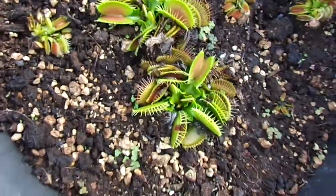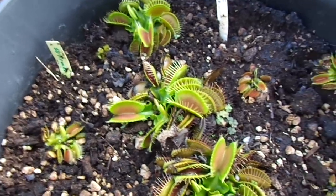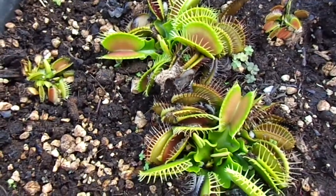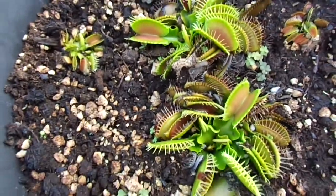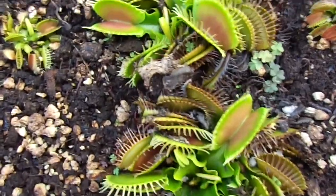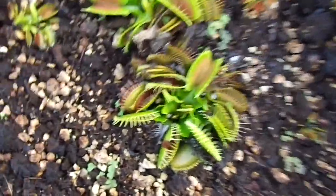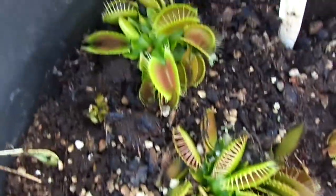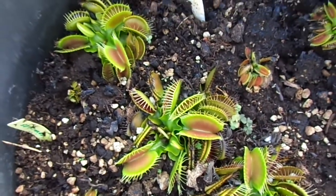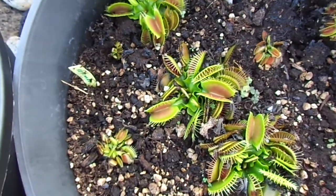And here are the ones that I kept out all winter long. This is my SD Kronos. The one thing I find if I keep them out all winter is they're going to have this reddish coloration inside the traps. But there are no flower stalks no matter how big they are. For example, these two or even these three were definitely big enough to put out flower stalks, but since they were out all winter long, I guess it didn't get cold enough for them to put out flowers.